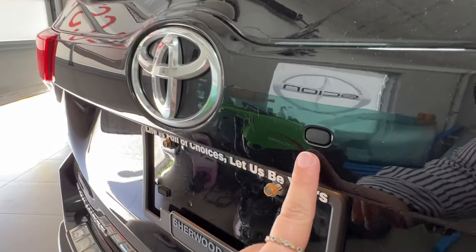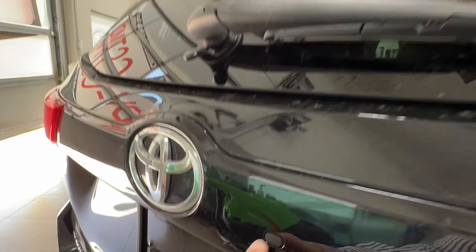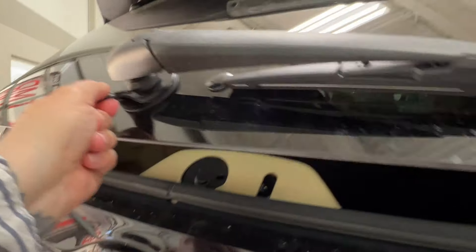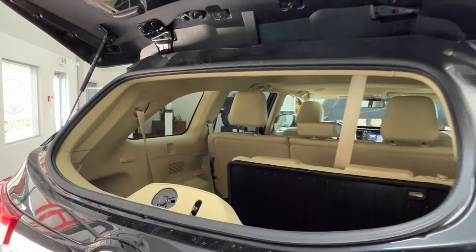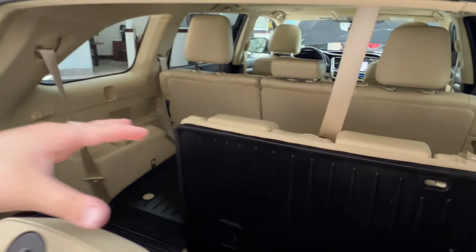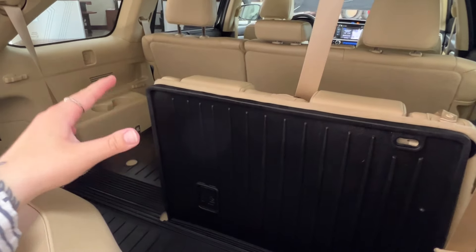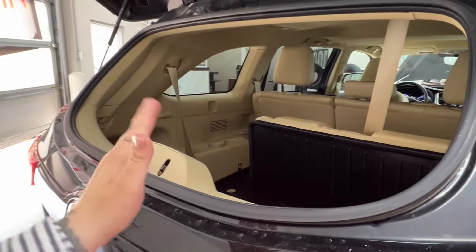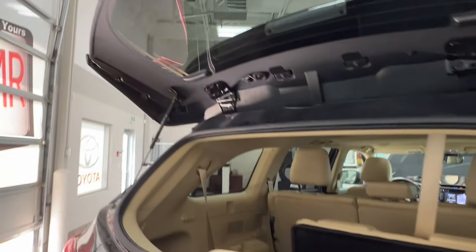Underneath your rear logo is your backup camera. You'll also notice this little button — give it a press and it will pop open your rear windshield. You can use the little handhold underneath your windshield wiper and then lift up to open up the space inside, allowing easy access to anything inside or if you have cargo that doesn't quite fit, you can have it pop out the back.